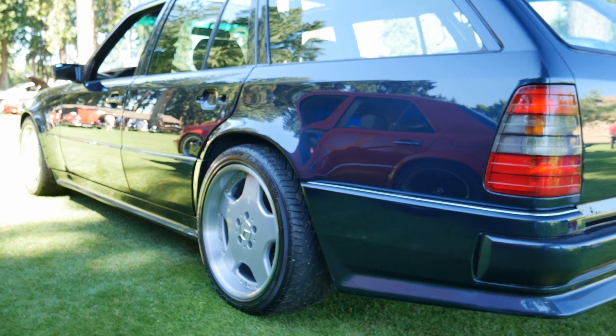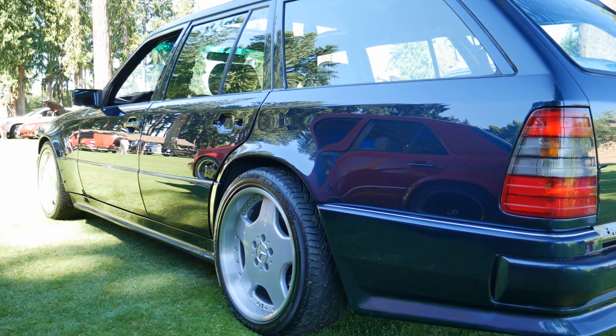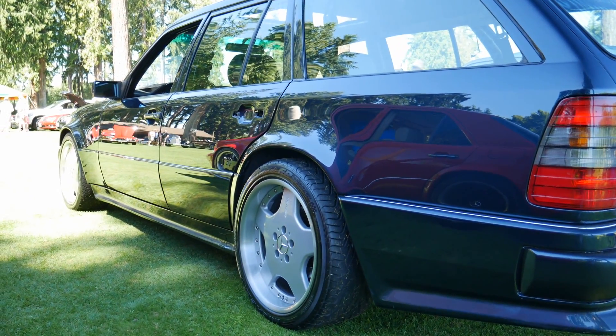This estate is going to be emblemless aside from the Mercedes stars. He will not be badging this as an E36 or putting any AMG logos on it.